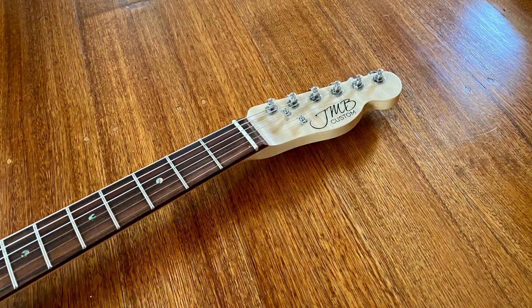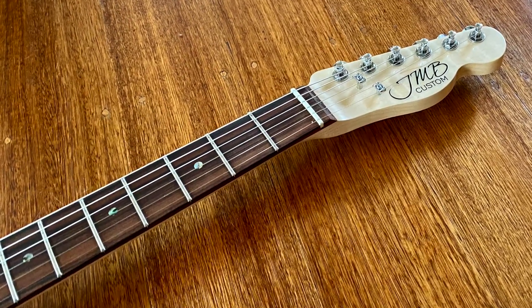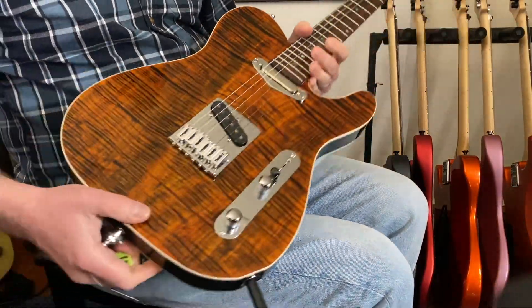Abalone dots, medium jumbo frets, 12-inch radius — so it's really kind of flat, Gibson-ish flat — although the scale length, of course, is Fender scale. Grover tuners, 18-to-1 tuners, really smooth.